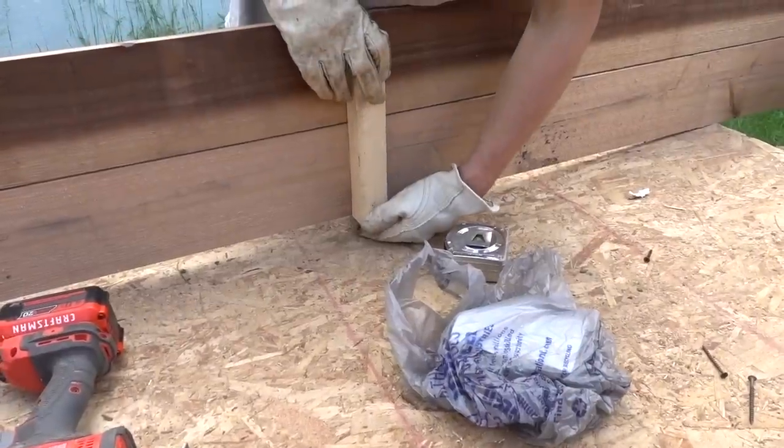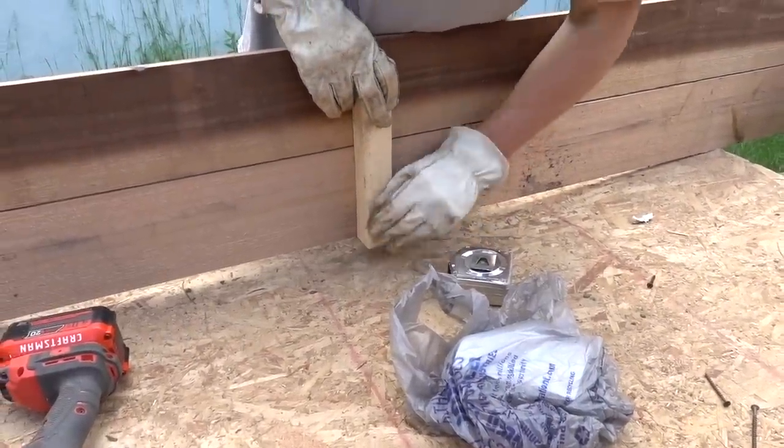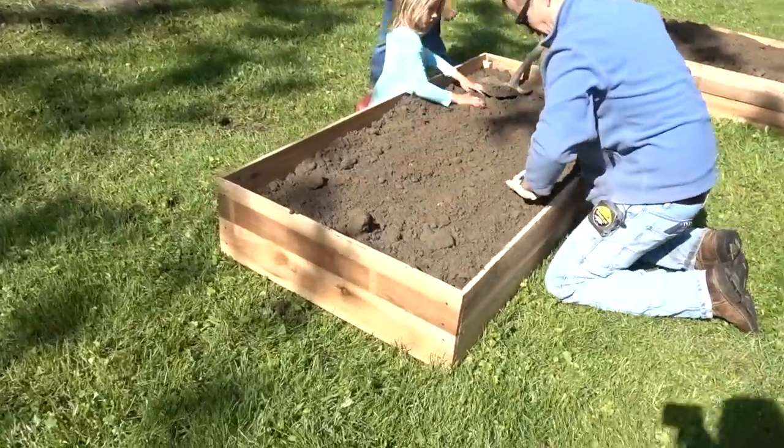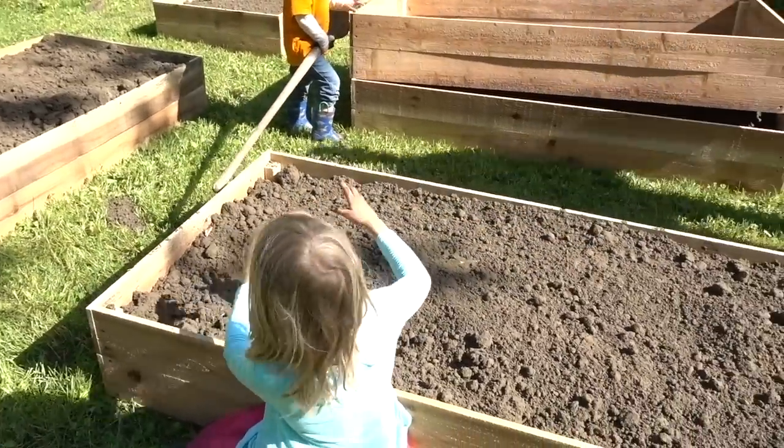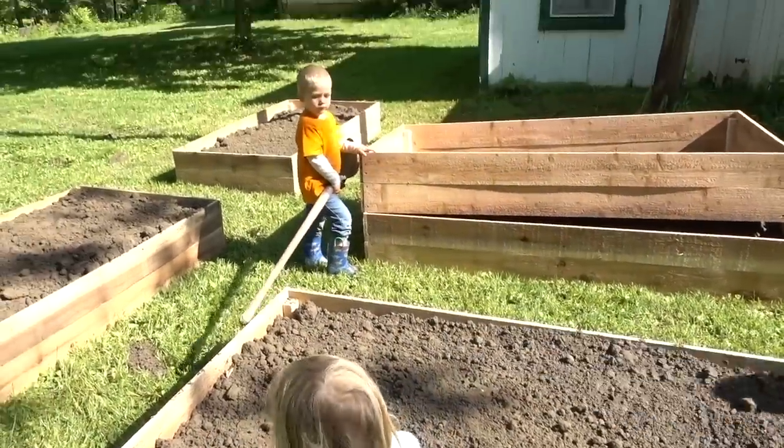At the end we added one of the 10-inch two by four supports on the inside center. That was just to give it a little additional support — it's optional, but we didn't want ours bowing out when we added the topsoil. Then just repeat until you have as many raised beds as you want.